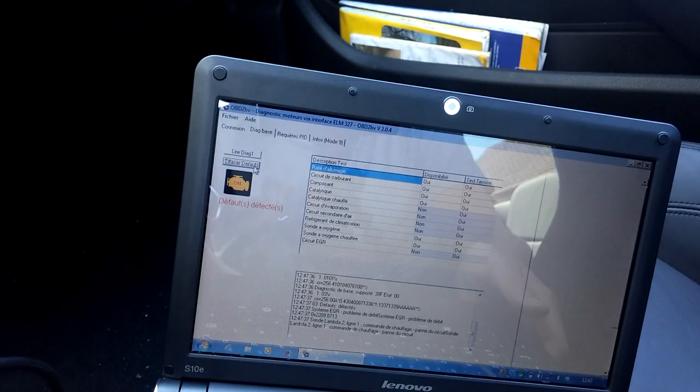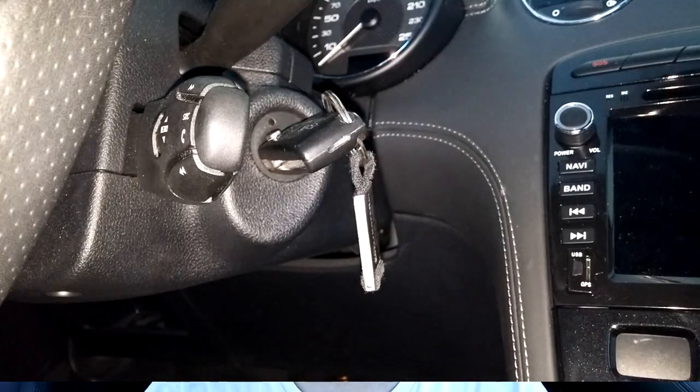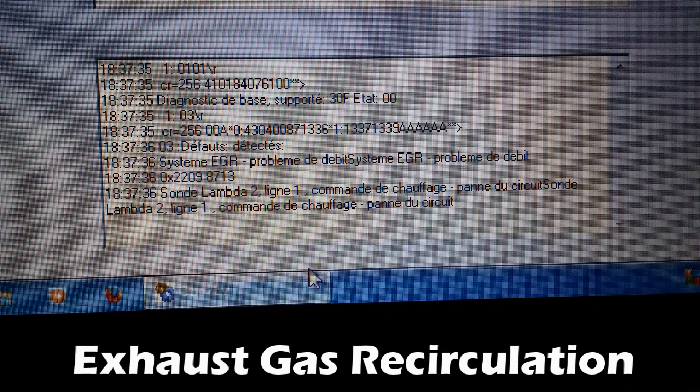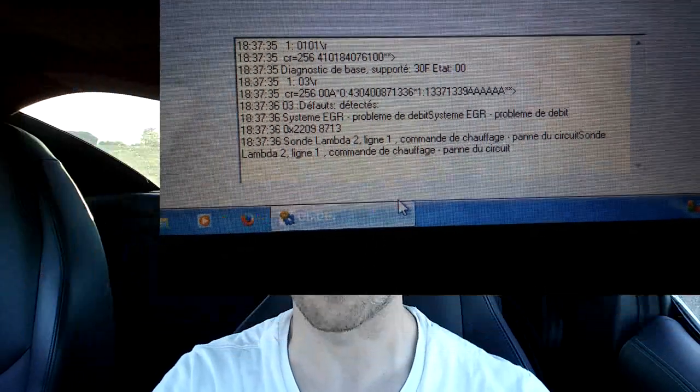Get your diagnostics tool ready, plug it in, turn on the ignition and press diagnose. Looking at the readout, it's the exhaust gas recirculation — short EGR — that is faulty. And within that, it's the second lambda sensor, so it's the second oxygen sensor that is faulty.